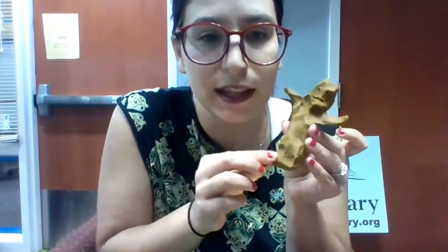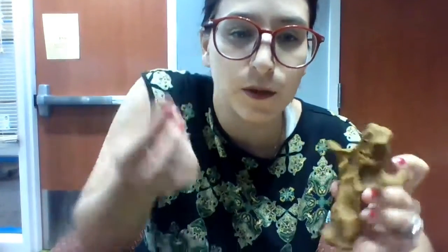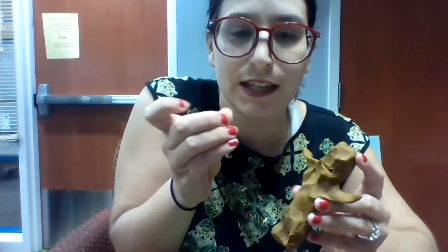And then I'm gonna take just a little bit of clay off the bottom and I'm just gonna make a nose for him. Nice round nose right in the middle, but you can make a nose with your stylus however you want.